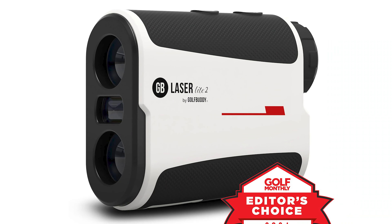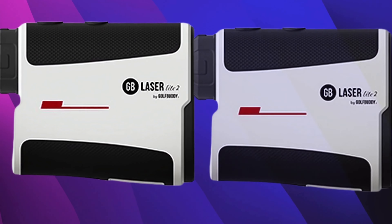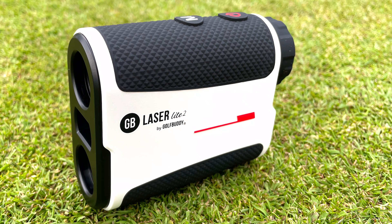With a range of up to 800 yards and 6x magnification, it provides clear and precise distance measurements. The LaserLite 2 also includes slope-adjusted distances, which can be turned off for tournament play, ensuring compliance with golf regulations.